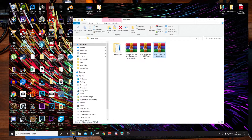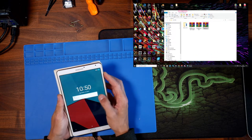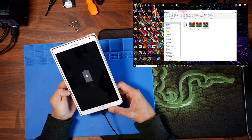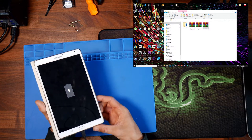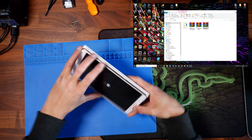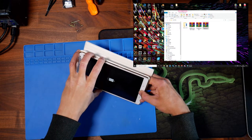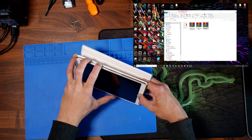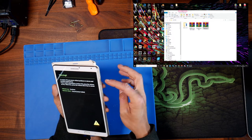Now we jump back over to the tablet. Go ahead and turn the tablet off. Once it's off, we need to turn it on into what's called Download Mode — we're going to be flashing the TWRP recovery. We hold the Power button, Volume Down, and the Home button. You'll see a warning screen come up, then press Volume Up to continue.